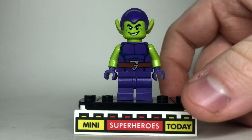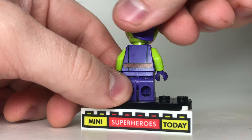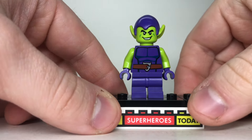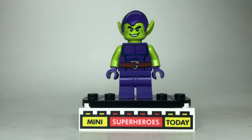Somebody always has to come in last place, and Green Goblin is coming in last for this video. The reason is we've gotten this figure in many sets over the years, so there's nothing new here. If you have any Spidey sets, you probably already have this, so when we're ranking them, he's gotta come at the bottom because he doesn't bring anything new to the table.